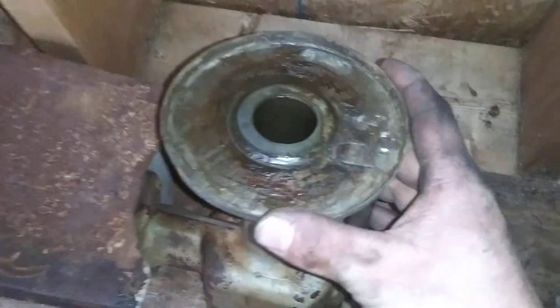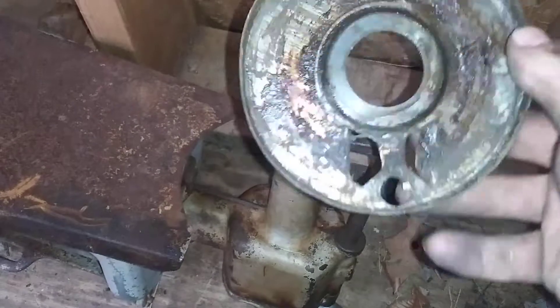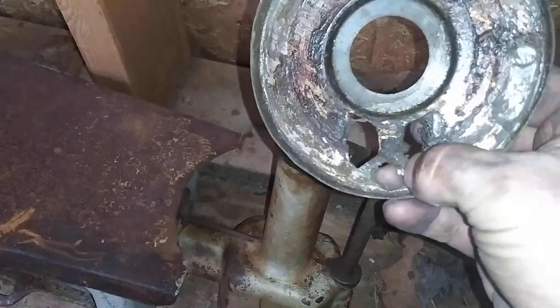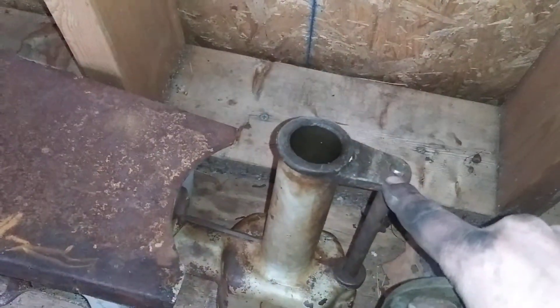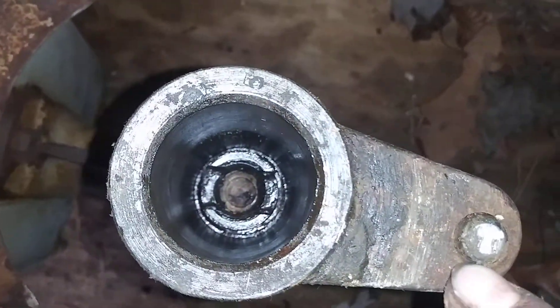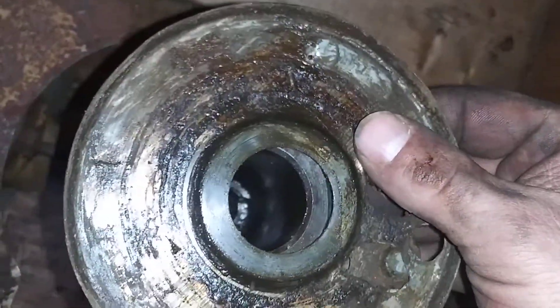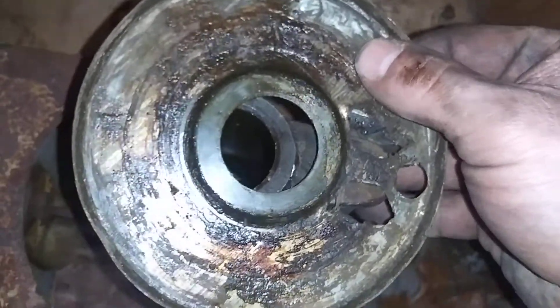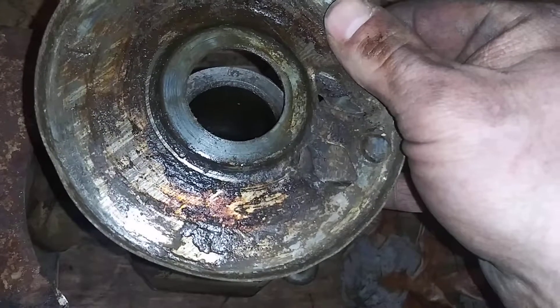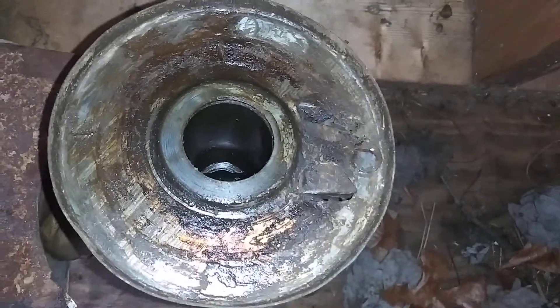There is a plate right here — if this comes off, you just lift it straight up like that. It has a little alignment hole right here that lines up on this pivot. There's our other keyway in there, so those two line up together. You just sit this back on here, line it up with the hole — that's how that lines up.